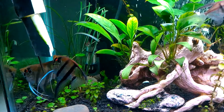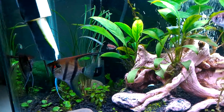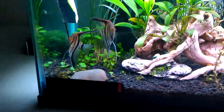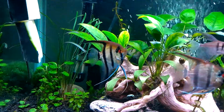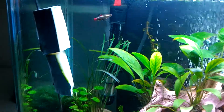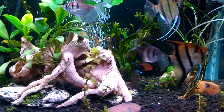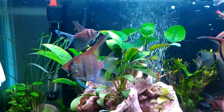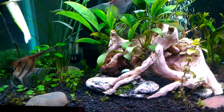For those that didn't know, angelfish love cucumbers and they also like honeydew melon or cantaloupe — they like fruits. I've fed them cucumbers, zucchini, and honeydew melon and they seem to like them all equally.